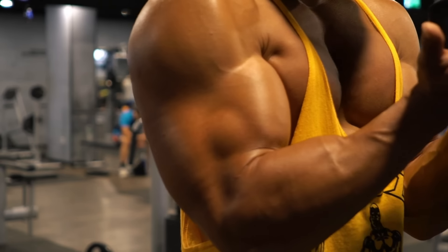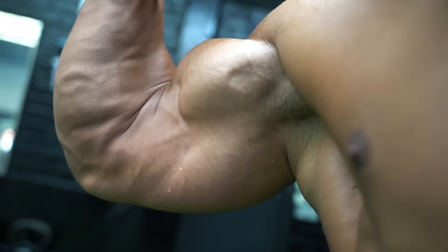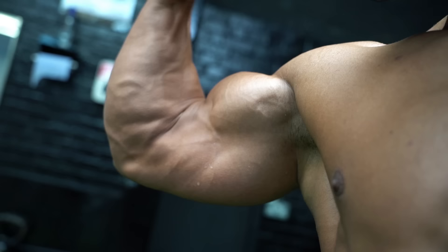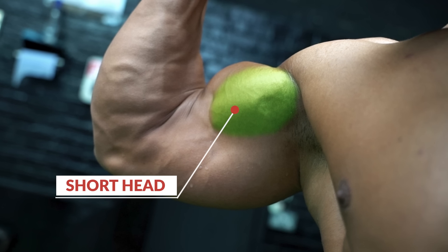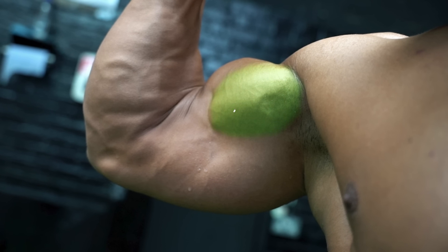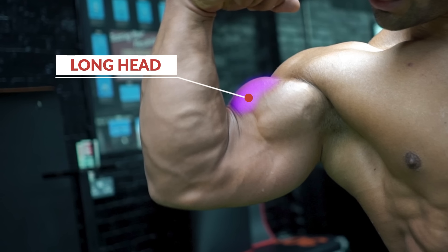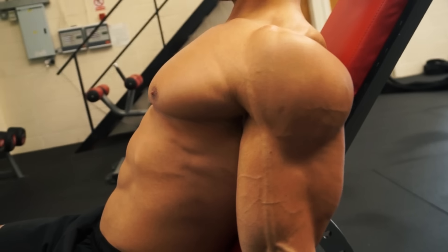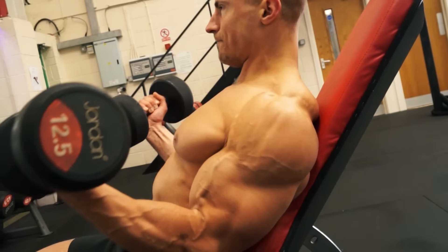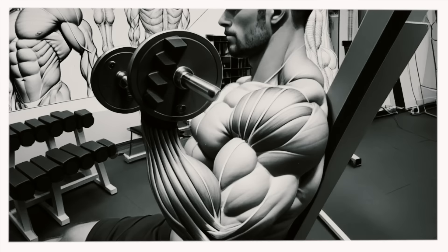We asked fit media's top trainers to recommend their most effective exercises for biceps using free weights, and the answer came in two parts because the bicep is made up of two different muscles: the short head on the inside of the arm, adding thickness, and the long head on the outside, giving you that bicep peak. Starting with the bigger of the two — the long head — our first recommended exercise is the seated incline dumbbell curl.